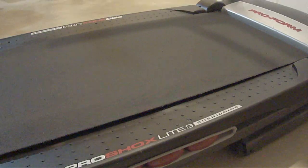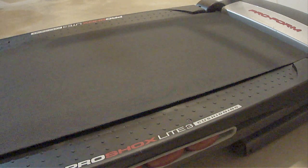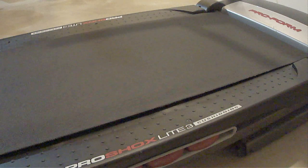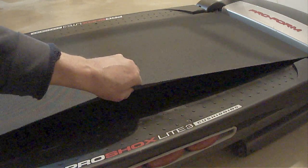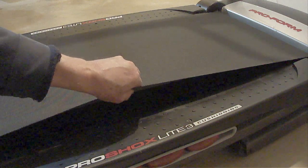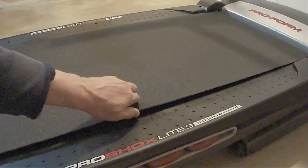The second and last thing that can cause a belt to slip is it does not have enough tension. Remember, these belts can stretch over time. Normally you should be able to lift up on the edge of the belt in the center on each side two to three inches above the walking platform. If it needs more tension, then here's what to do.